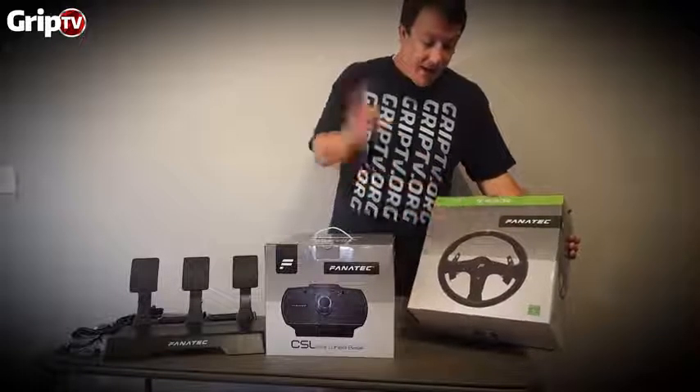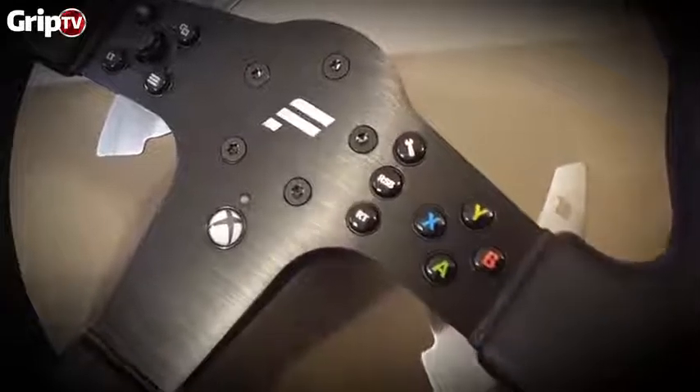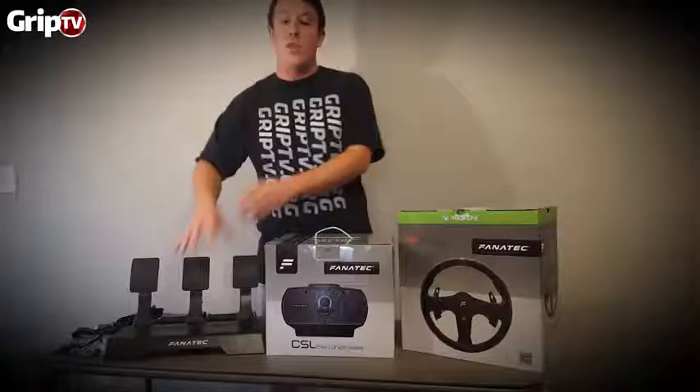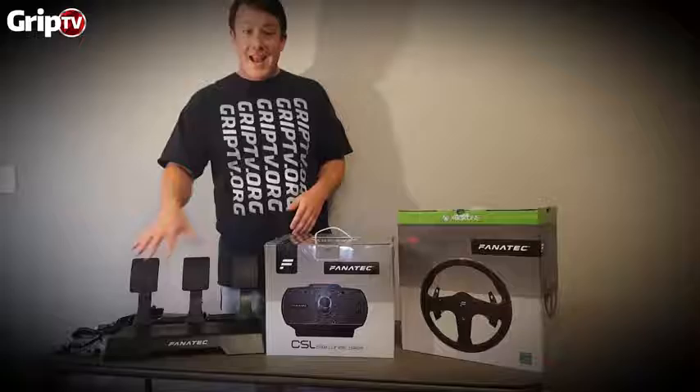This is the new P1 rim for Xbox. This is all for Xbox One or PC, but not for PS4. The pedals alone with the load cell kit — everything you see here — is $200.